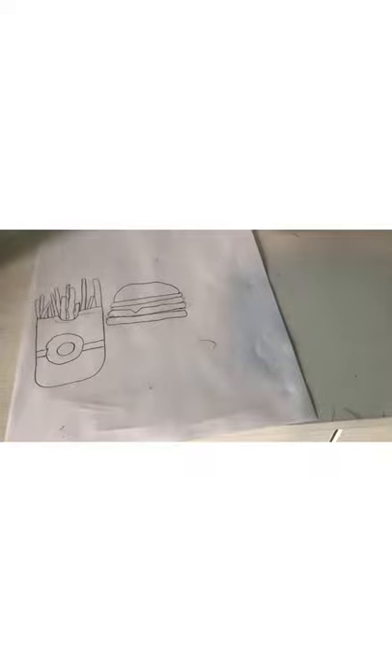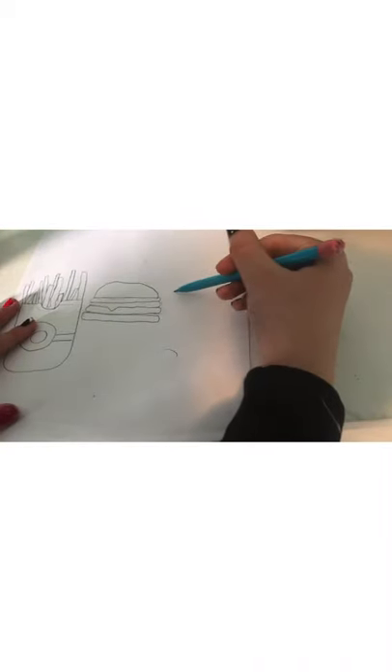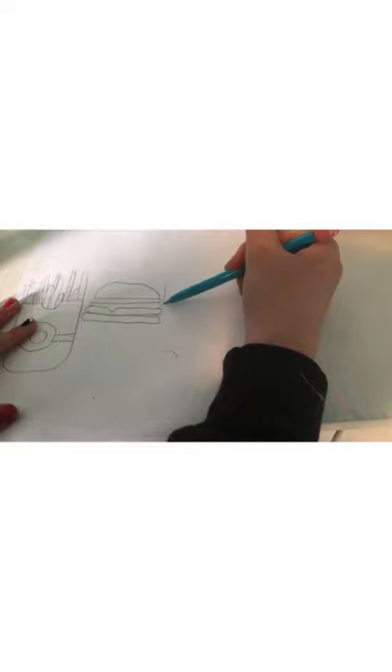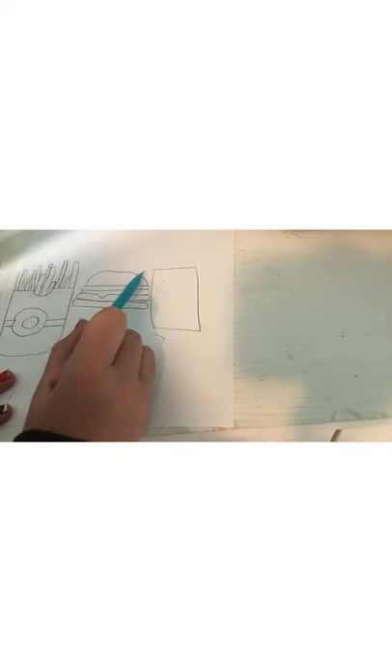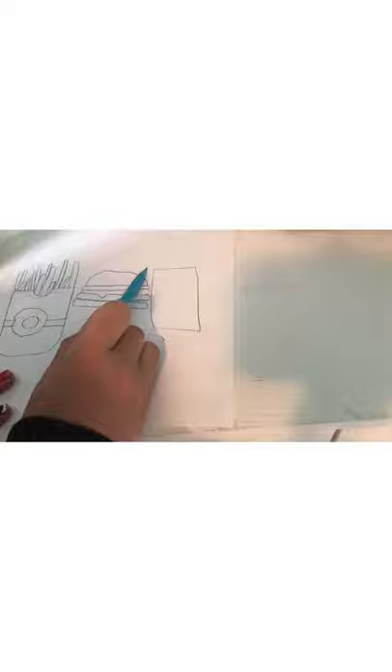Those are your fries and your burger. Now it's time to do the pop. To start the pop we're gonna do it over here — you're gonna want it coming like right there. Then from down there you're gonna want to do a line and then have it going up. So that's your shape of your pop. Then you're gonna make like a line there like that.